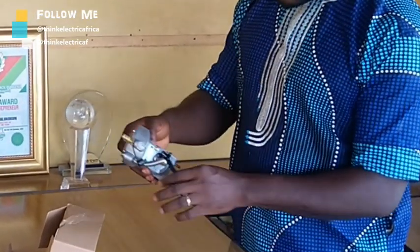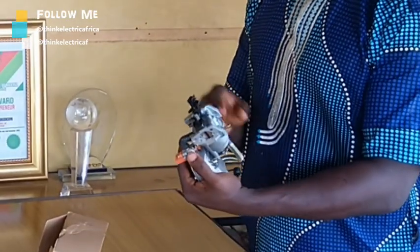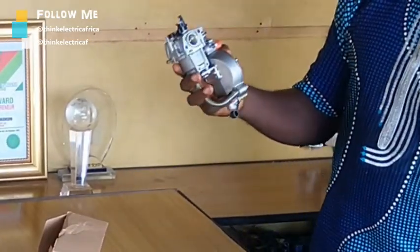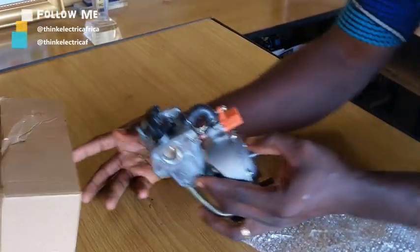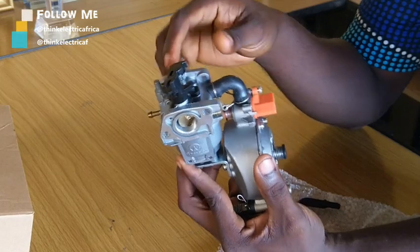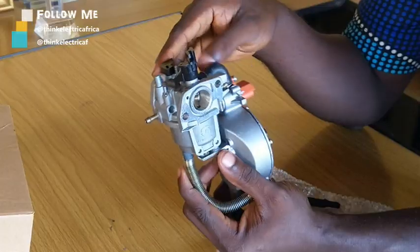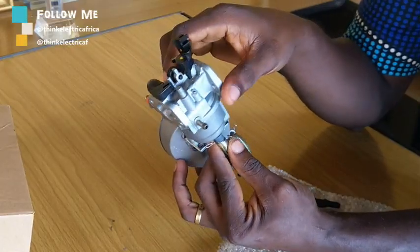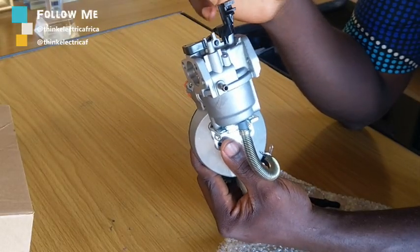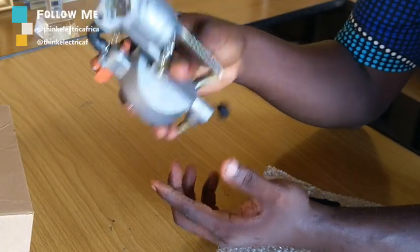This is a gas kit for a generator and it's a hybrid system. Let me bring the camera closer so you can see. It's built as a hybrid system — you see your regular carburetor here. This is what fits to the generator on the combustion chamber, the place where your regular carburetor using petrol sits. These things come in different capacities.